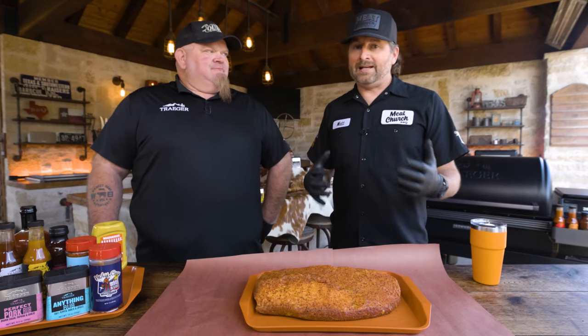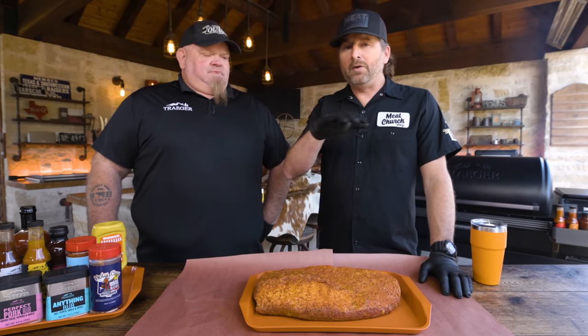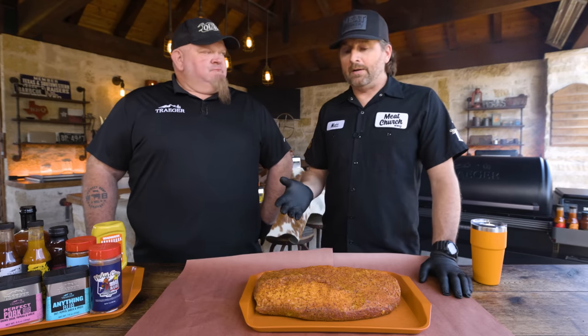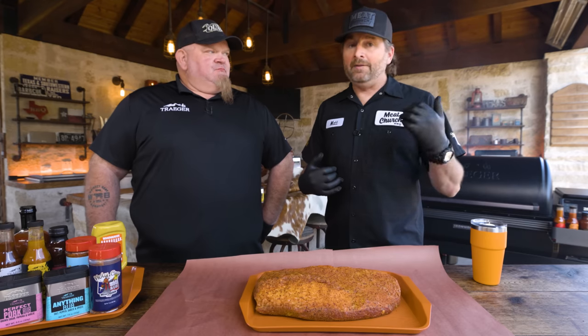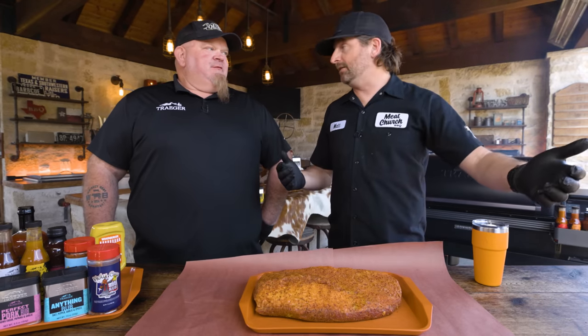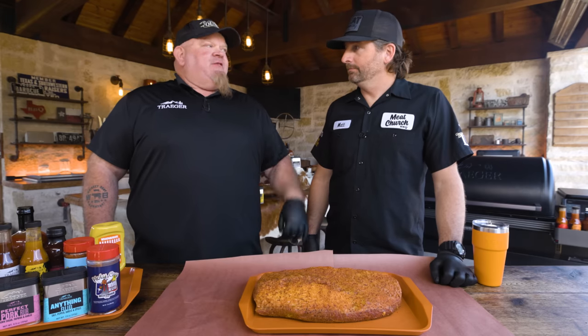We're going to be a little more complex today because time allows. You don't have to do all these steps, but let's show you how the best brisket in the world is made. We're going to put this brisket in at 220 degrees fat side up with super smoke for two hours, then bump up to 250. I have a Weekday Brisket video on Meat Church YouTube where we put a brisket in overnight on the Traeger at 200 degrees and just let it roll all night without touching it — wake up, wrap it, increase to 250, and we're eating by lunch. That's one of the big benefits of the Traeger: you're not stoking a fire every 45 minutes; you're sleeping while it builds a bigger bark and better smoke profile.